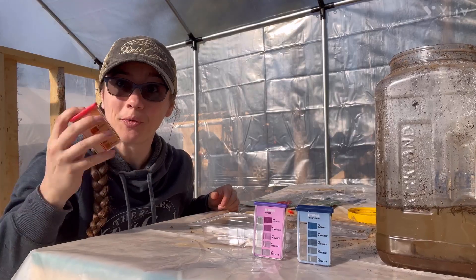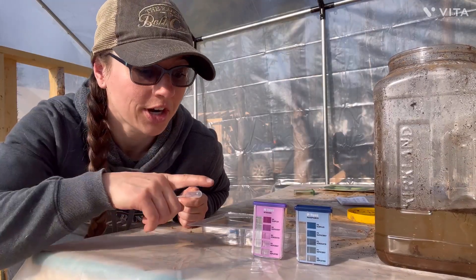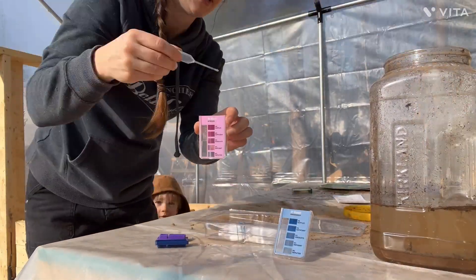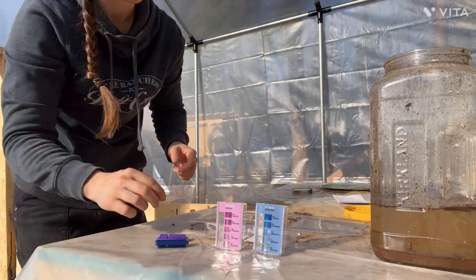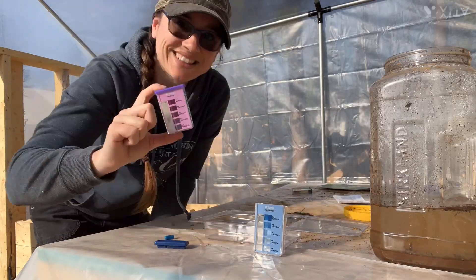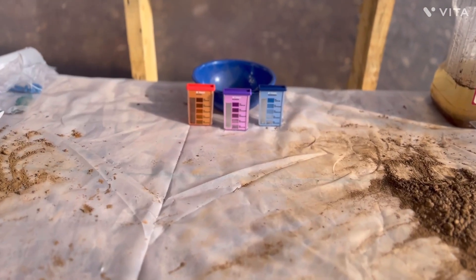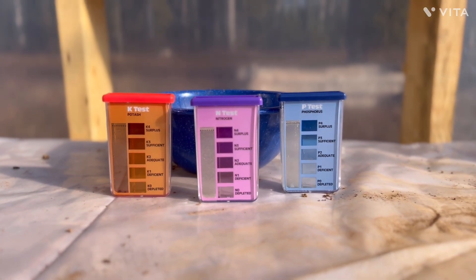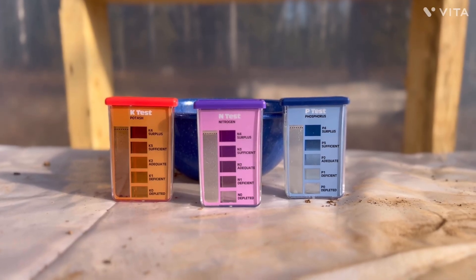Now we'll do the same thing for our nitrogen and phosphorus tests. Got all our tests sitting out. We'll wait 10 minutes and see what our results end up being.